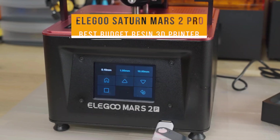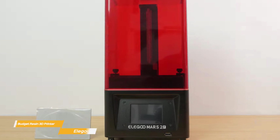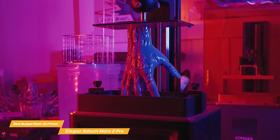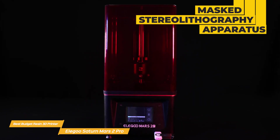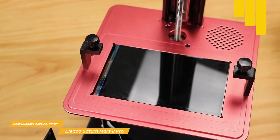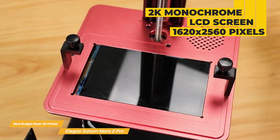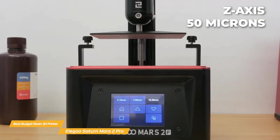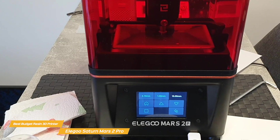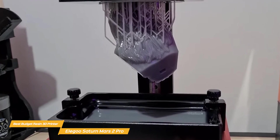Next on my list is the Elegoo Mars 2 Pro, my choice for the best budget resin 3D printer. It boasts an all-metal CNC-machined aluminum body for durability and longevity, but what really sets it apart is its outstanding print quality. This printer uses MSLA (masked stereolithography apparatus) technology, providing a uniform and high-resolution light source to cure resin prints. The 2K monochrome LCD screen ensures crisp, detailed prints at a resolution of up to 1620x2560 pixels, and the Z-axis accuracy of 50 microns guarantees smooth, precise layer lines — making your prints look nothing short of professional. Thanks to its monochrome LCD, the printer can cure each layer in just 2 seconds, cutting down print time significantly.